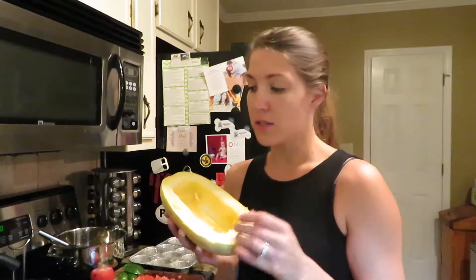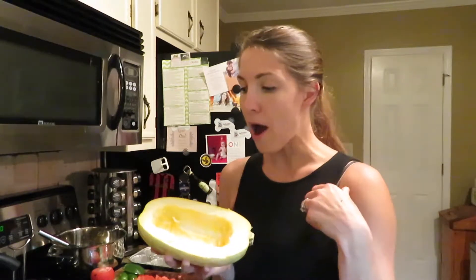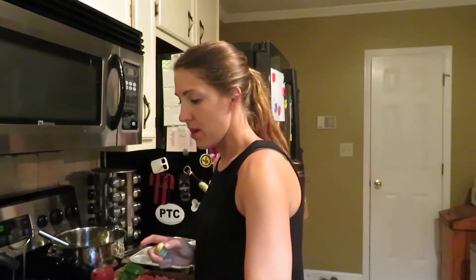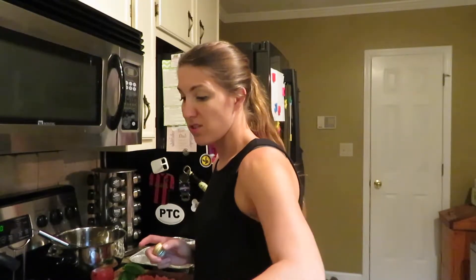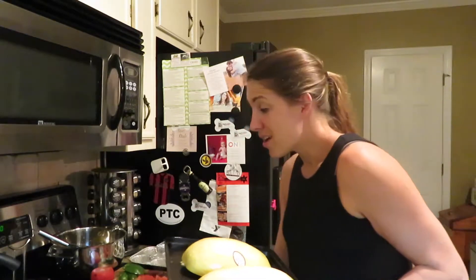Before I end this vlog I wanted to show one more thing. For tonight's dinner we're having spaghetti squash with ground turkey and tomato sauce. I took one spaghetti squash, cut it in half, scooped out the seeds, and drizzled some olive oil on it. The oven is preheated to 400 degrees. I'll put them open-side down on a pan for 45 minutes, and at about 10 minutes remaining I'll make the ground turkey and heat up the sauce.